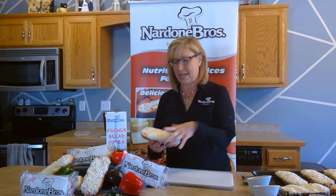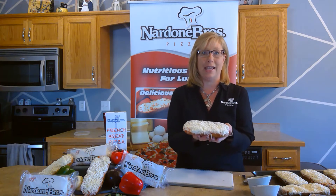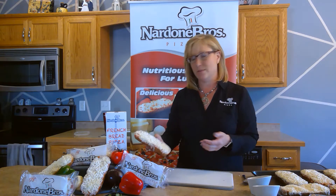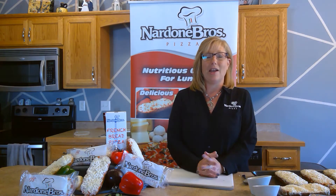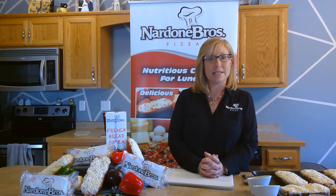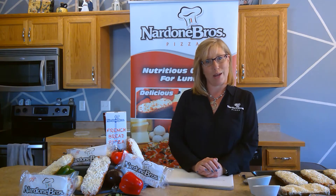Our French bread comes in an 8-inch long slice that looks great on a plate, and the kids really feel like they're getting a great slice of pizza. It comes in garlic cheese, regular cheese, pepperoni, and turkey peps. But today we're going to talk about some other things you can do with this product — the different varieties and recipes you can use.